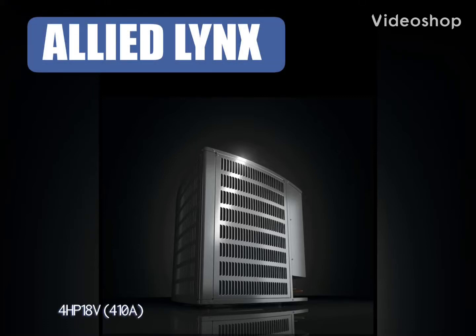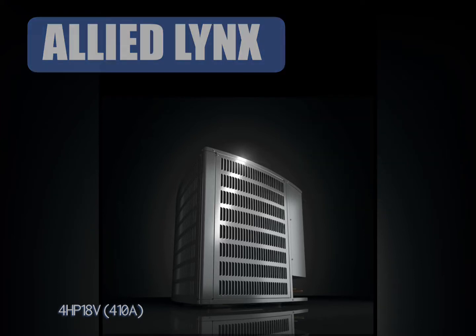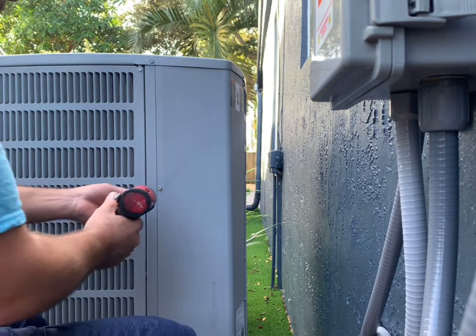Welcome. In today's video, we're going to go over the Allied Lynx heat pump non-communicating condenser. We're going to cover basic troubleshooting, Lynx tech tips, and error codes. So let's get started.